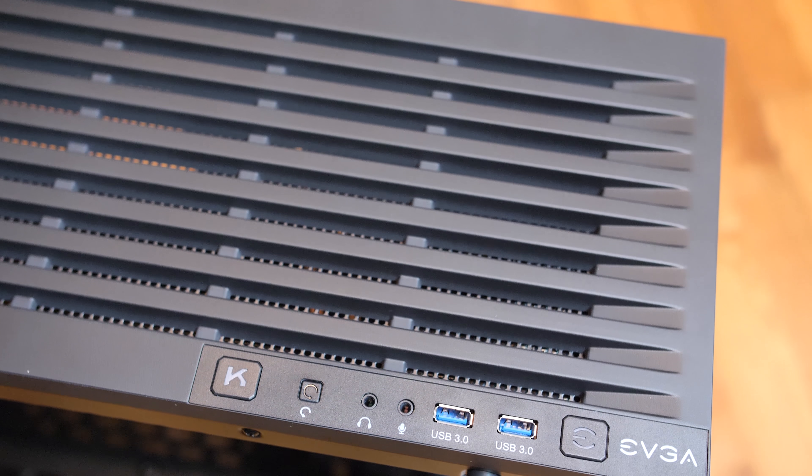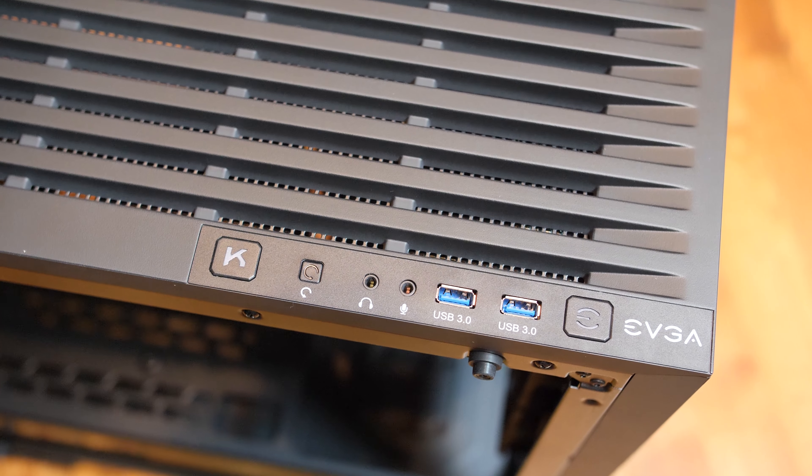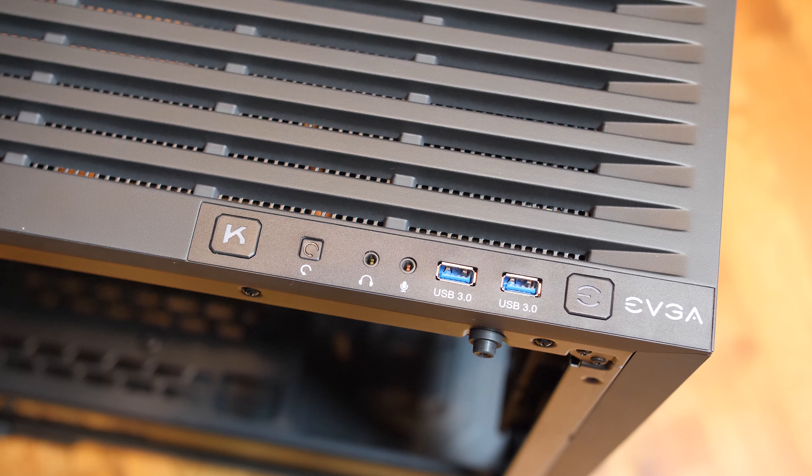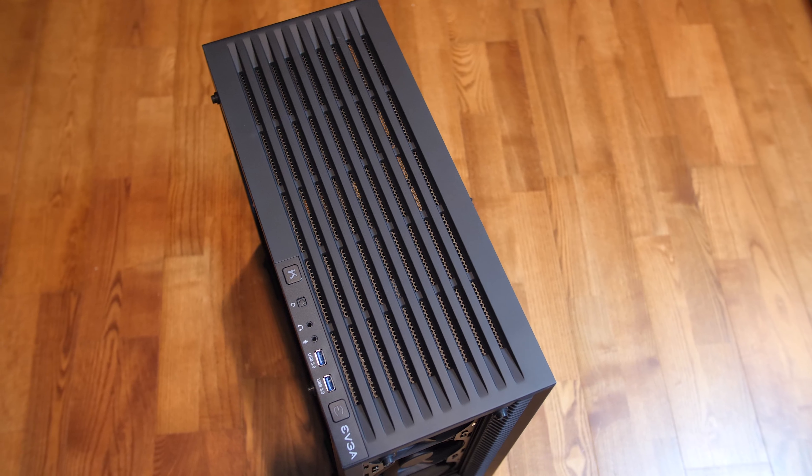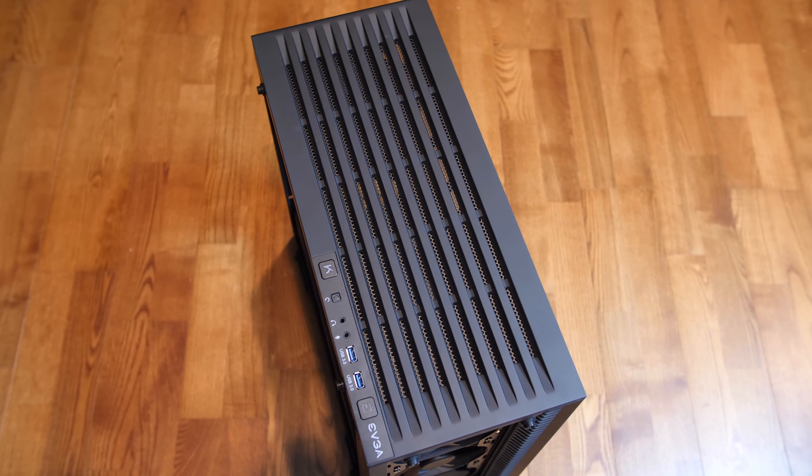The top of the case has the I/O panel, which swaps out some expanded connectivity in favor of a K-Boost button. EVGA K-Boost forces your CPU and GPU to run at max boost frequency. Although it's been a feature of EVGA cases and their Precision XOC software for a while now, I've never actually used it — I find manual overclocking and tuning to be much more effective overall. The best part about this top panel is how well it promotes airflow, as the whole thing is slotted, although it does lack a filter altogether, so that's a little disappointing.